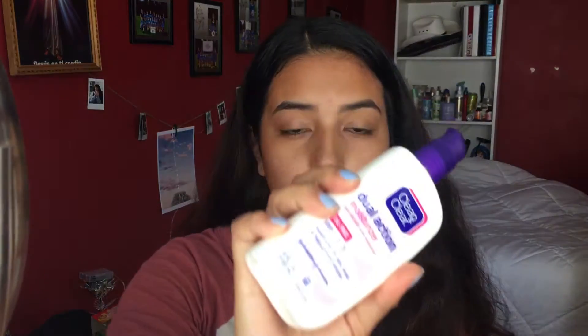Then I'm gonna go in with this dual action moisturizer — you can also get this at Walmart, not sponsored. I just put that on the dry places. The exfoliating scrub makes my face a little bit dry, just enough to get rid of the oil I have, and then the moisturizer handles that.